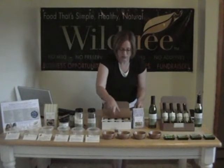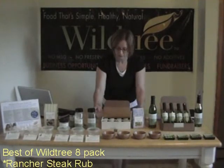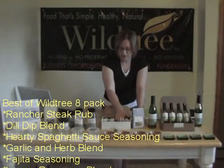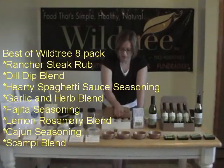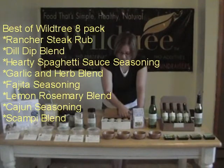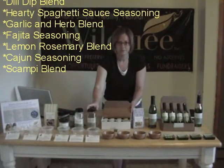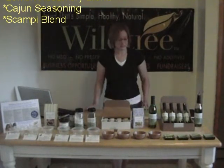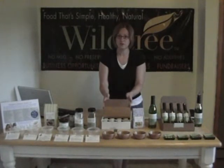Some of the things I'm talking about right now are in this Best of Wildtree 8-pack. In this 8-pack you're going to get the dill dip, the spaghetti sauce seasoning, the scampi blend, a cajun seasoning, a fajita seasoning, lemon rosemary, and the spaghetti sauce blend. So that's our 8-pack, and it's a really good place to start if you're looking for a variety of the products.